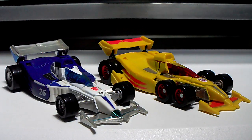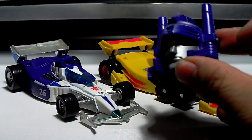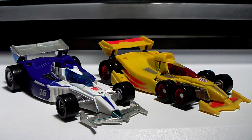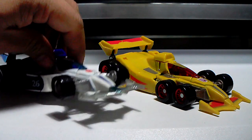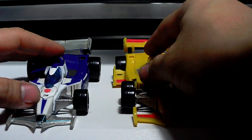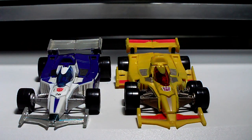I'm also making another gestalt or combiner, and that is pretty obviously Menasor. I already have the head sculpt ready. So I'm planning to do an IDW version of Menasor, trying to do it parts by parts. This one will probably go to eBay when it's done.